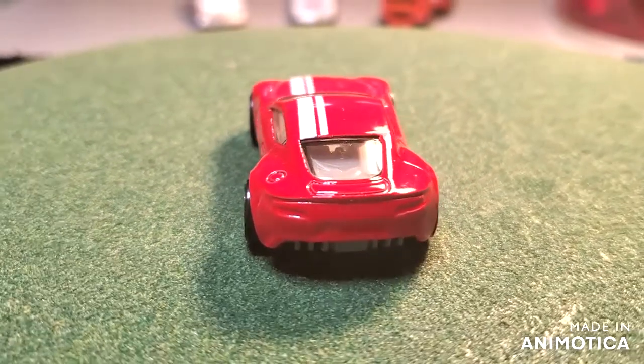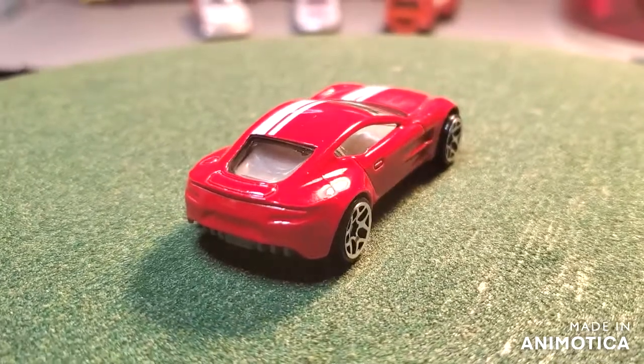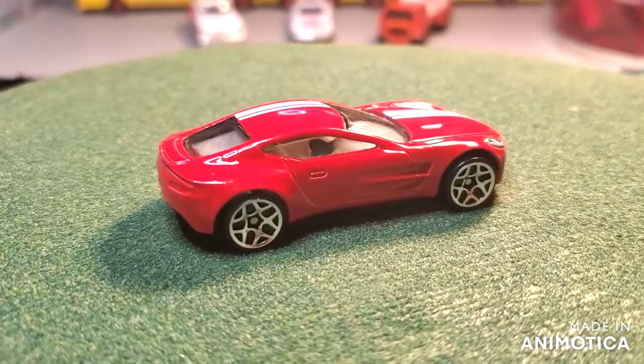Before we take a look at the final reveal, let's see what I started with — stock Aston Martin right out of the box, or package. And let's see where I ended up.